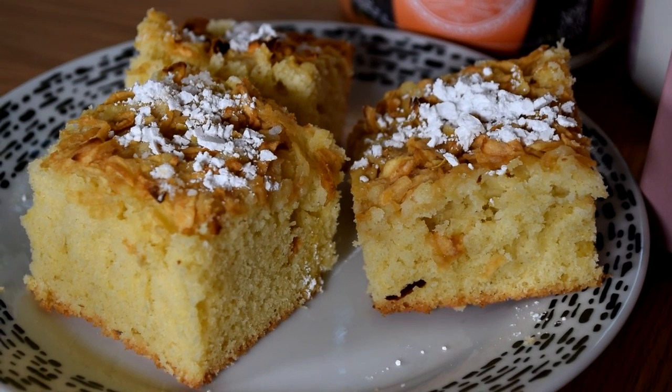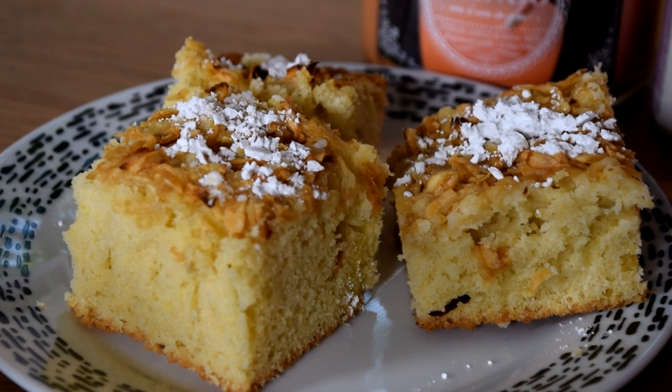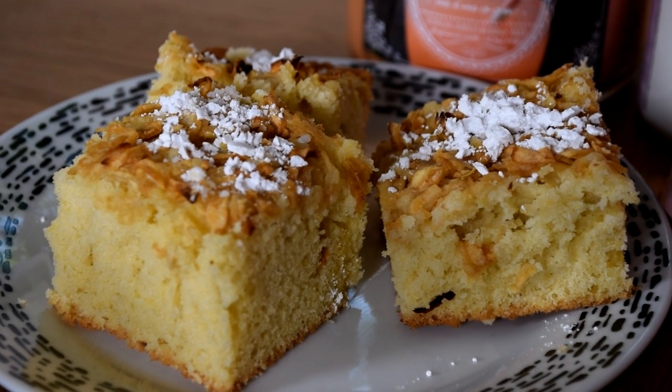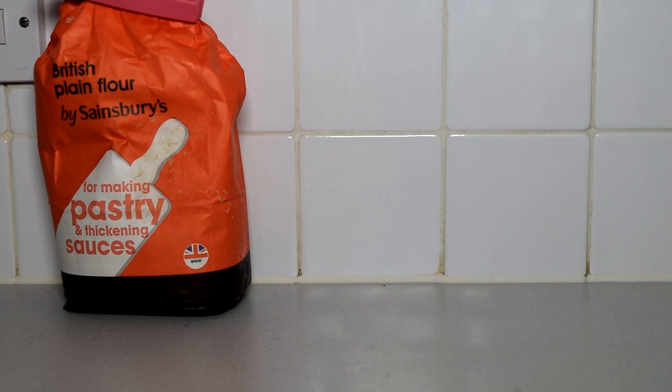Hi guys! Today I'm going to show you how to make this simple and easy apple tea cake and I really hope you'll enjoy watching the video and maybe even make one yourself. Let's start with the ingredients.